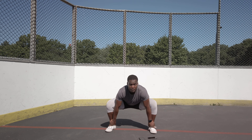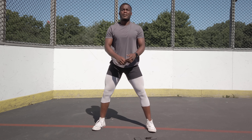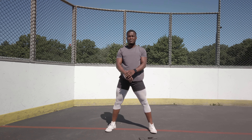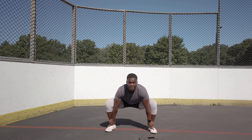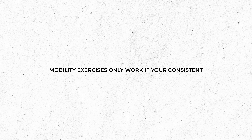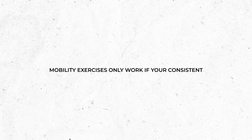At exercise number three we have the deadlift ankle touch. You go down into a deadlift position and touch your ankles instead of lifting. It's a simple exercise but it does challenge you more than you think, especially doing 10 to 15 reps. It's meant to warm up and give you extra mobility — not a strength or conditioning exercise, just to open up your lower body.